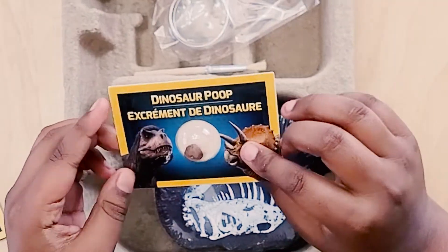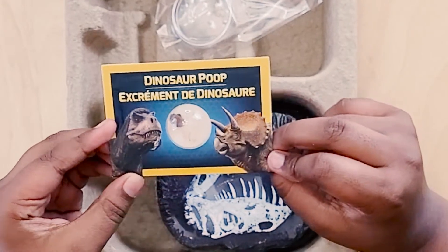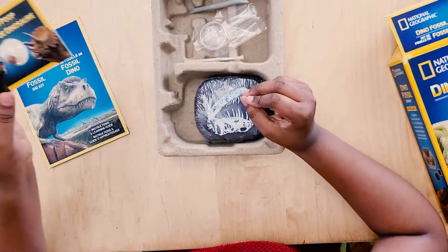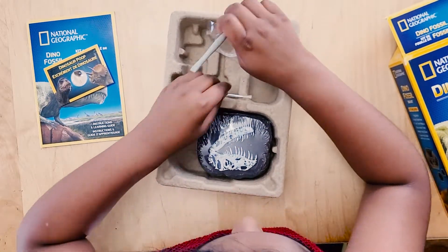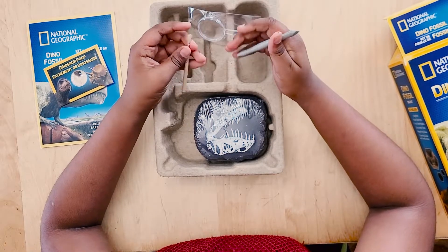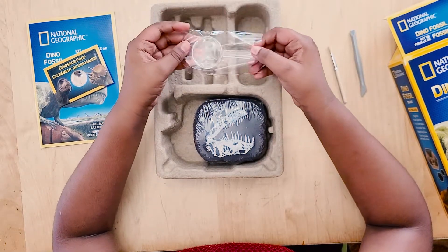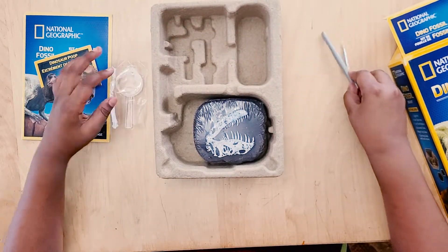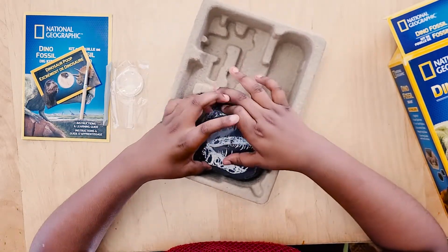Wow — dinosaur tooth! Must be very old. Oh, excavation tools! Looks like we have the part where we take it all out, and the brush, the magnifying glass, the tools, and then the main thing.